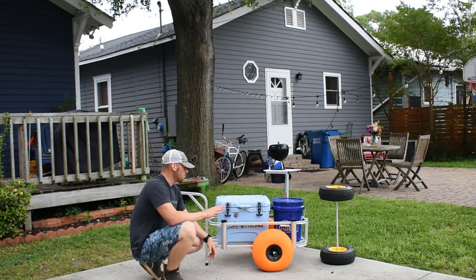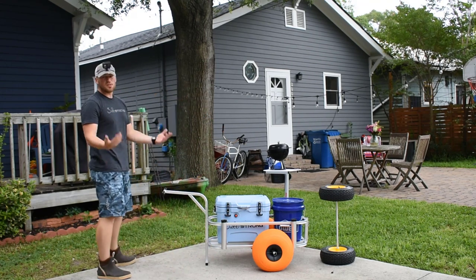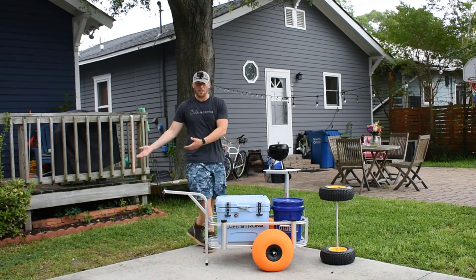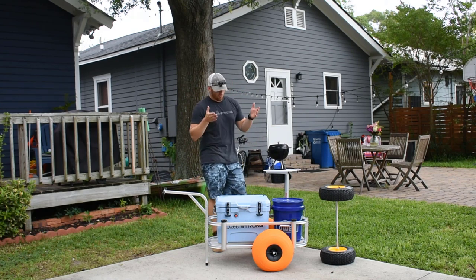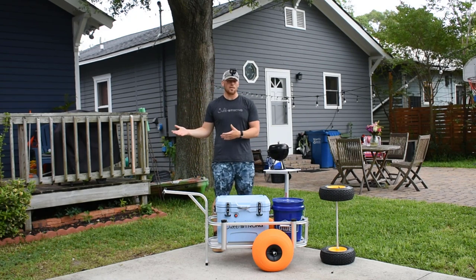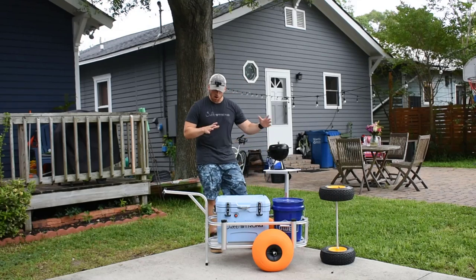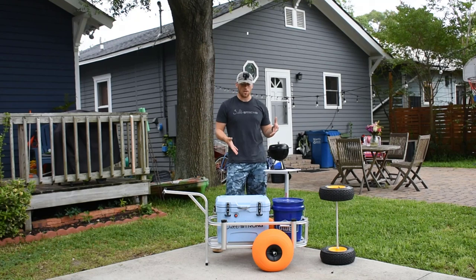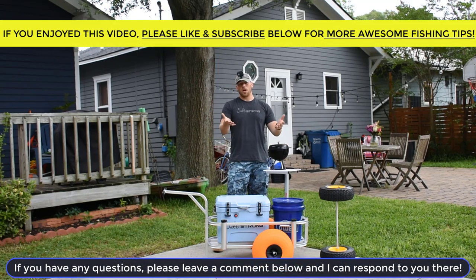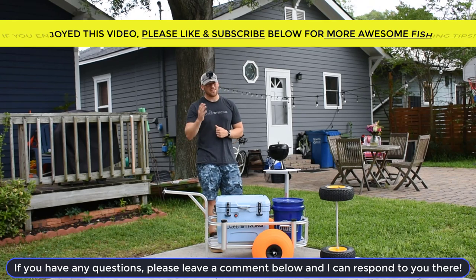Again, this is the Fishing Mate cart, but there are tons of other carts that these tires and other tire manufacturers can work with. I'd love to hear your experience with tires like these. If you have any other recommendations you'd like me to test against these, or other pier or beach cart modifications you'd like me to install and test out, leave those in the comment section below and I'll keep an eye out for them. Thanks again for watching guys!